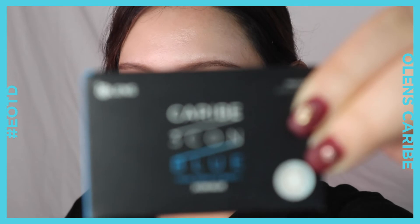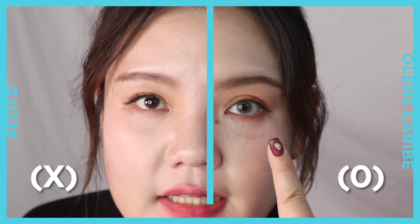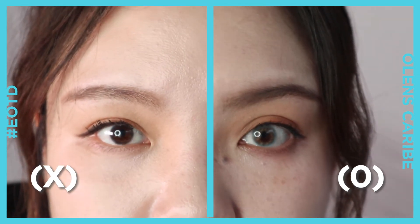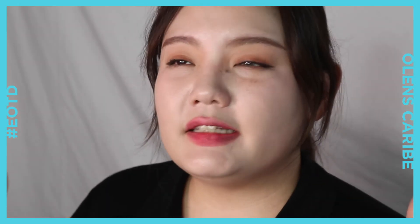Last but not least, the Karib blue. I put the blue contact lens here, and this is my original pupil color. This blue color is the most unique out of these three. This reminds me of a really clear, deep blue sea.